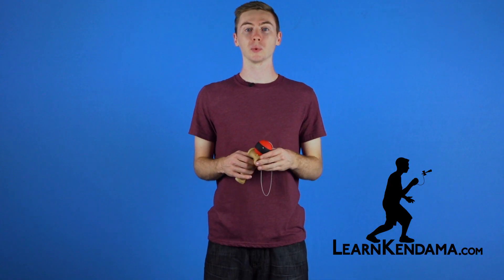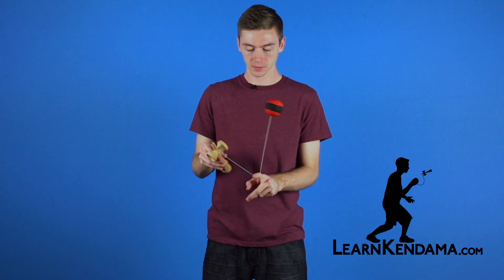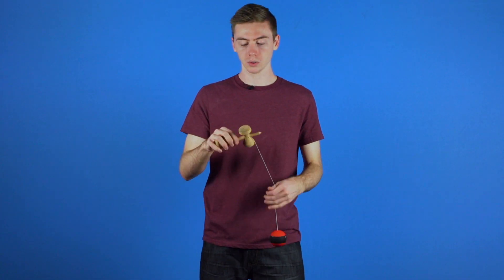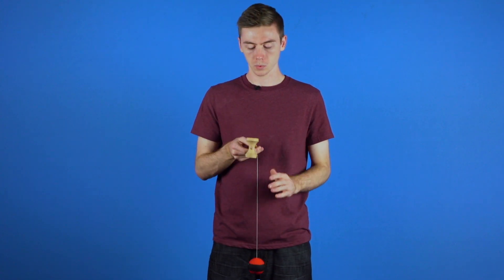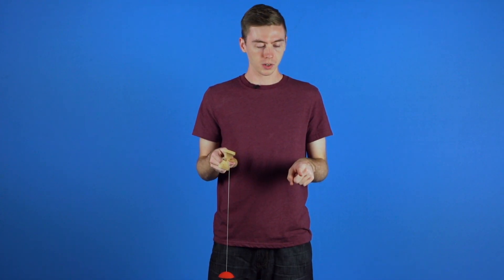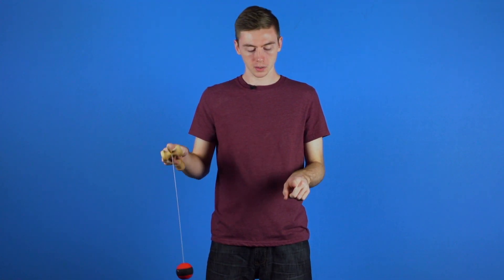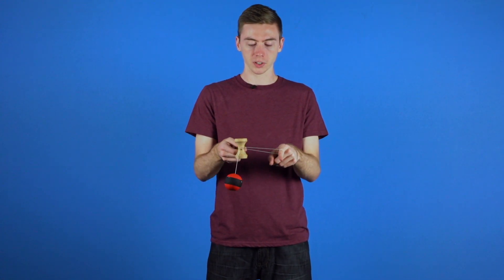In this video we are going to be learning the trick known as Sweet Special. It looks like this. Now in order to do this trick you are going to hold the handle in the Ken grip like so, with the big cup facing up, and you are going to use your non-dominant hand and stick out your index finger and swing the tama over your index finger and then over the spike like so.